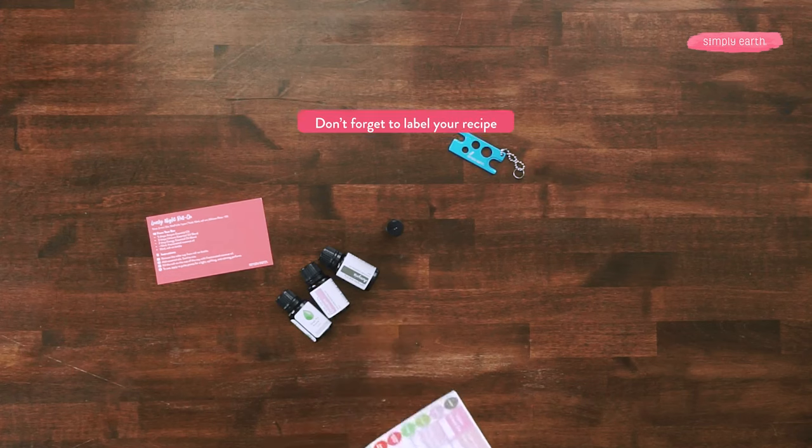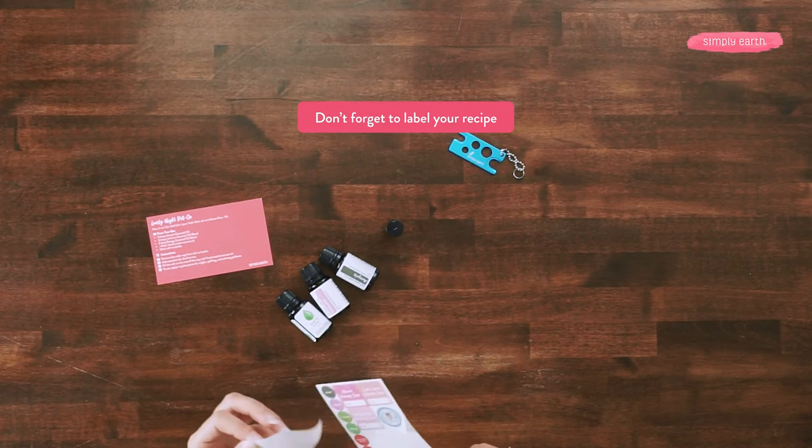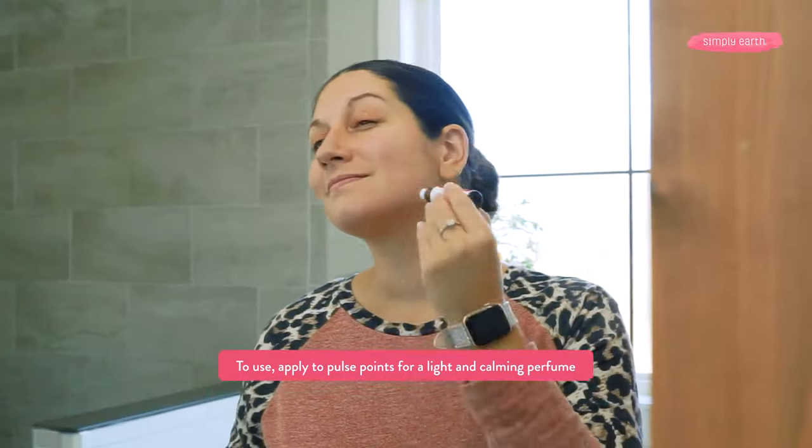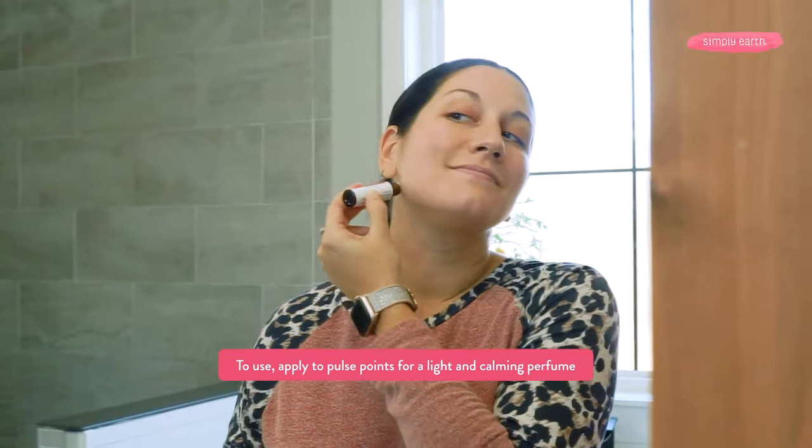Last but not least, I'm gonna add on my sticker. Ta-da! Let's test it out. To use, apply to your pulse points — your wrists or this area — for a lightly scented perfume.